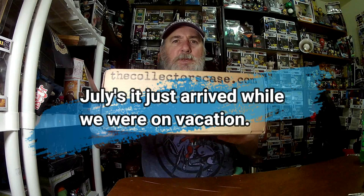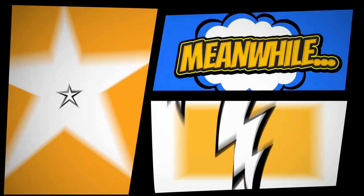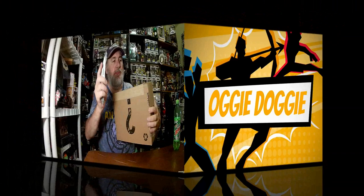Hello everybody, welcome back, this is Augie and I've got the August Collector Case. I do not remember the theme - I've been gone and just got back today. If you're not already a subscriber please hit that subscribe button down below and ring that bell so you get notified of any upcoming videos. With that we will cut the box open. It's a little smaller but kind of heavy.